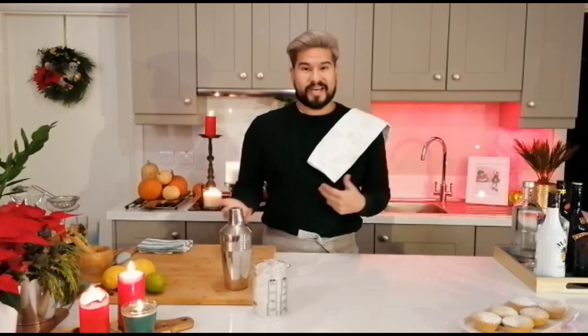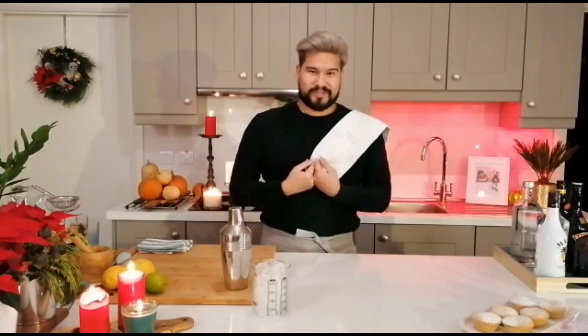Hi everybody and welcome to my kitchen. I hope you're enjoying our virtual Christmas party. For those that don't know me, my name is Jose. I worked on Regulatory Affairs and I've been with the company for the past six years. I've also been in the social community for that amount of time as well. So if you've ever enjoyed or hated our Christmas parties, I'm one of the people responsible.